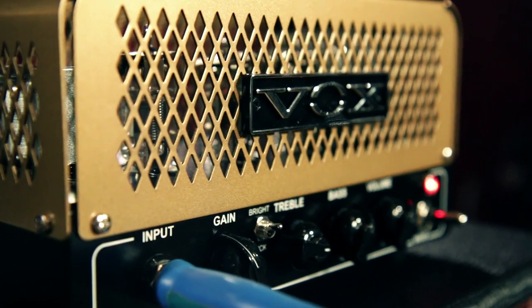The Vox NT2 is available exclusively at Guitar Center for a limited time, or online at GuitarCenter.com.